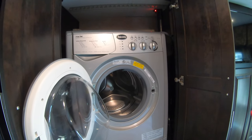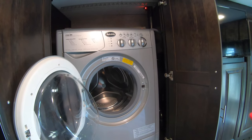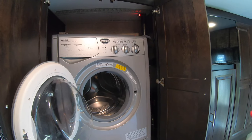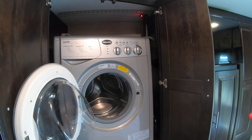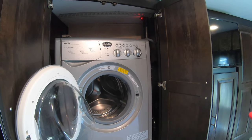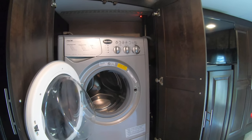That's our Splendide, model WC7100XC. Thanks for watching — this is V from a Canadian RVer. Please subscribe, give us a thumbs up, and we'll see you in our next video.